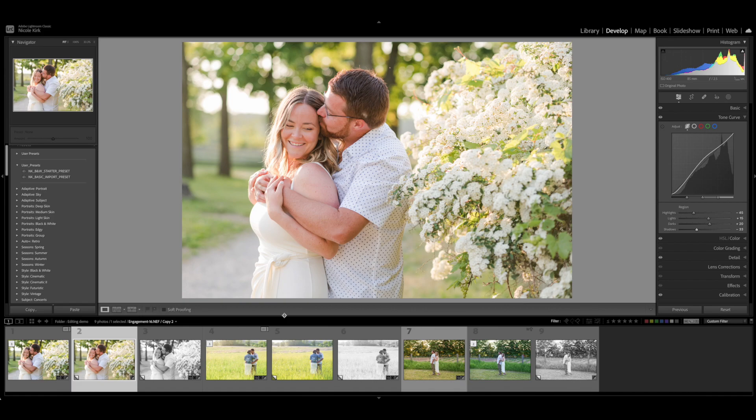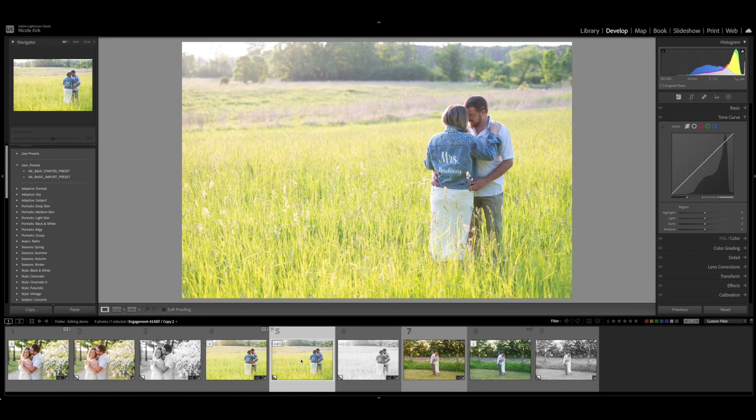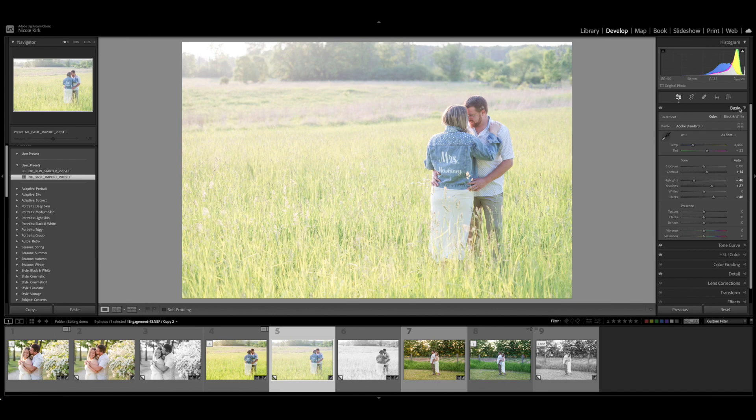Moving on to the next image, taken in a field at the back of the property. There was some haze coming into the image because I'm shooting into the sun, which can wash out the colors and make it look a little flat. This is the after, and this is straight out of camera — you can see it's a little on the cool side and lacking some contrast. I apply the basic import preset, which lightens it up, but it's still very cool and washed out, so I'm going to go in and make some adjustments — I'll increase the warmth.